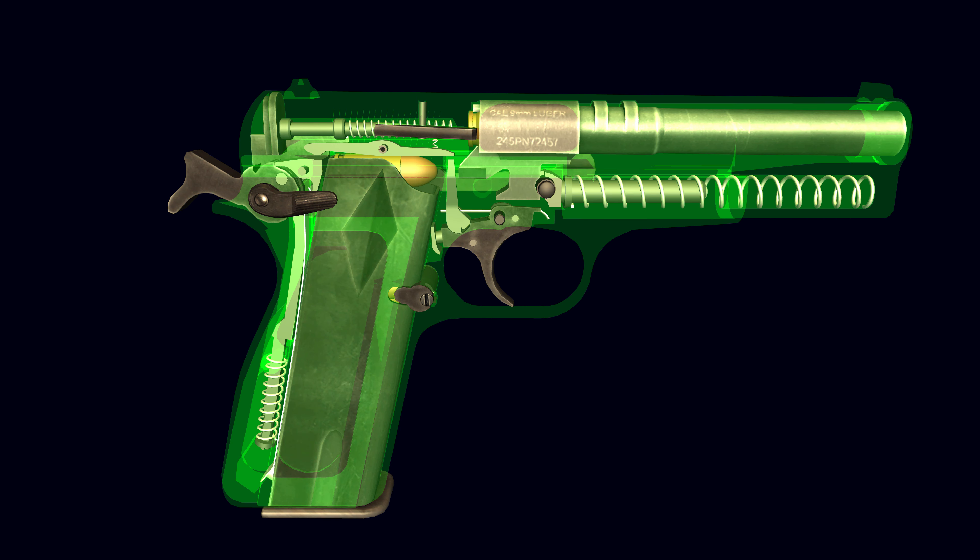Standard High Powers are based on a single-action design. When the trigger is pulled, it raises the sear lever up. The sear lever presses on the sear from above. Under pressure, the sear goes down and, when it reaches a critical point, releases the hammer. After releasing the hammer, under the influence of the mainspring, it hits the firing pin and a shot occurs.